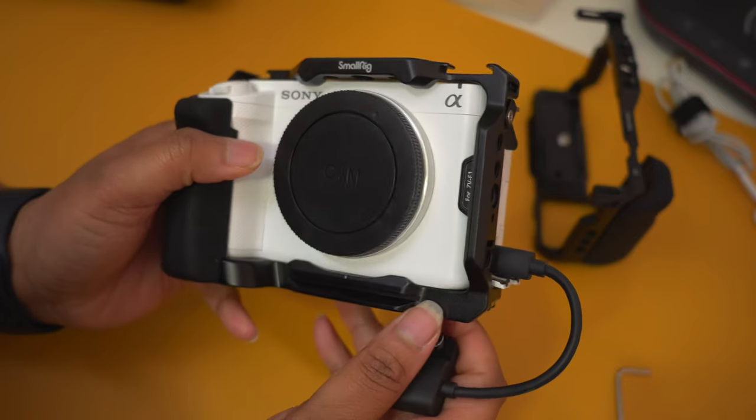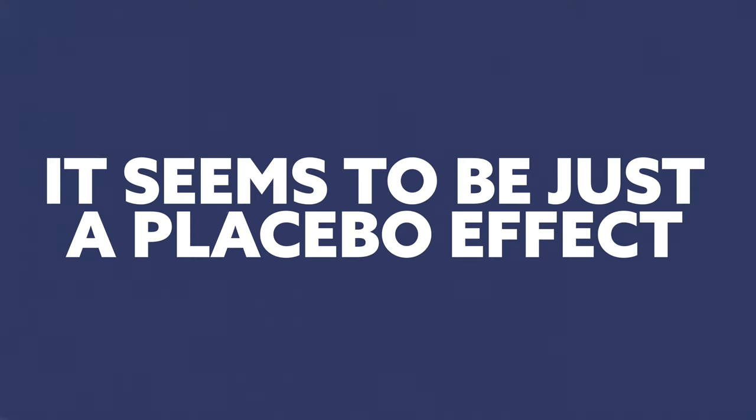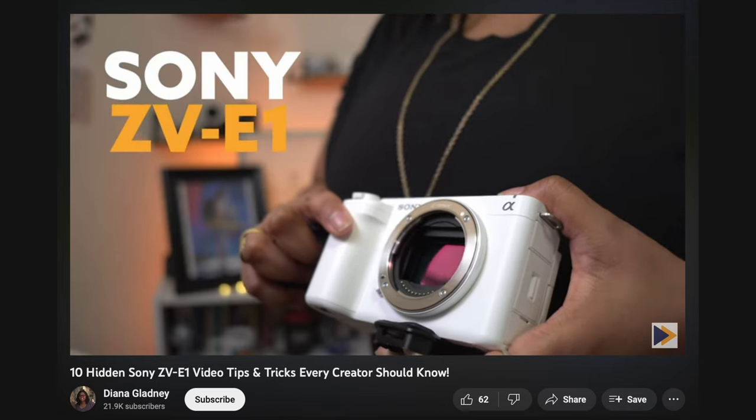Some people wonder if camera cages for the ZVE-1 could act as a heatsink. Honestly, the most I've seen is a placebo effect — yes, the metal is cool and touches the camera and may dissipate some heat, but in this use case the cage has not made a noticeable difference whether the base plate or full cage was on. If you want to see how I use this for my wireless podcast setup for long-term recording, check out the video coming up on screen — or check out my video on the 10 least commonly known settings on this camera for content creators.